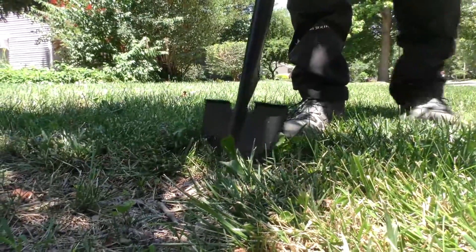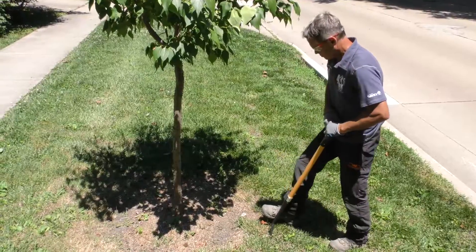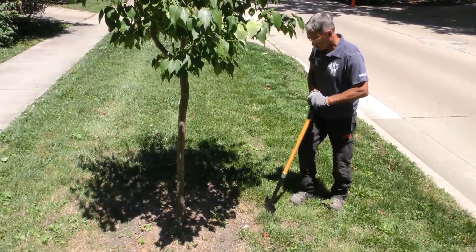All turf and weeds should be carefully removed from around the tree before spreading the mulch. The mulch ring should cover as much of the root zone as possible, ideally from near the trunk out to the drip line.